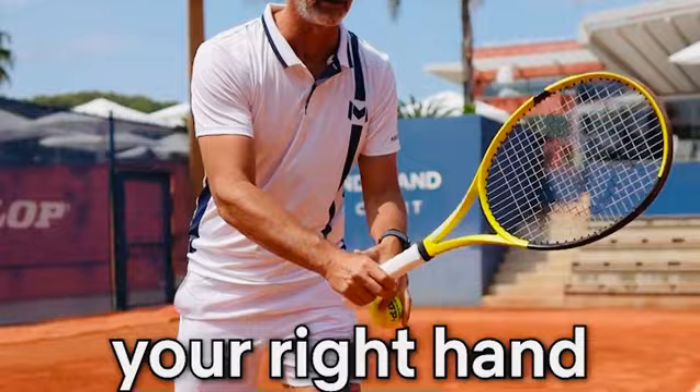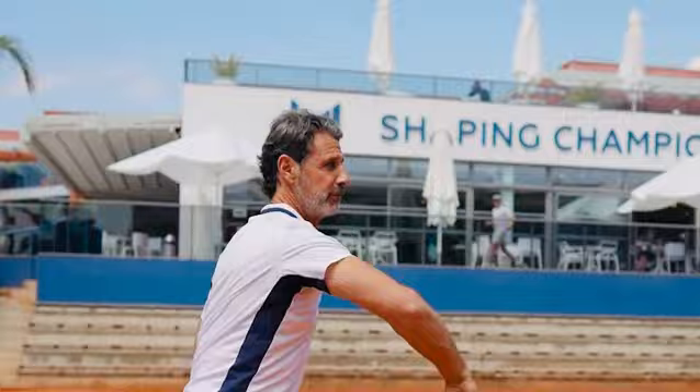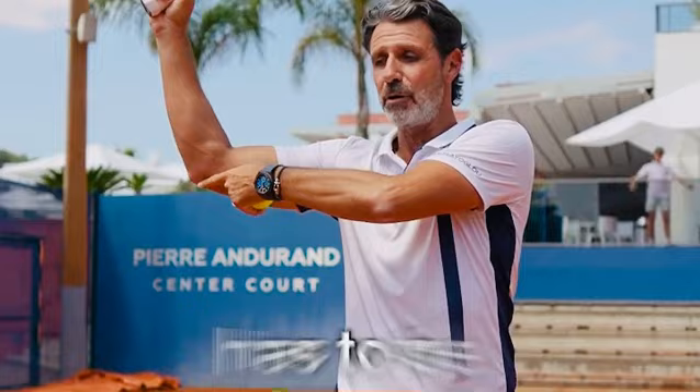The second very important moment is the trophy position. The trophy position is exactly the same position as if you want to throw a ball. You would position yourself like this to be able to throw it — the trophy position is the same but with the racket. You toss your ball and you are exactly in the same position. What is important is the elbow — the elbow has to be aligned with the shoulders.